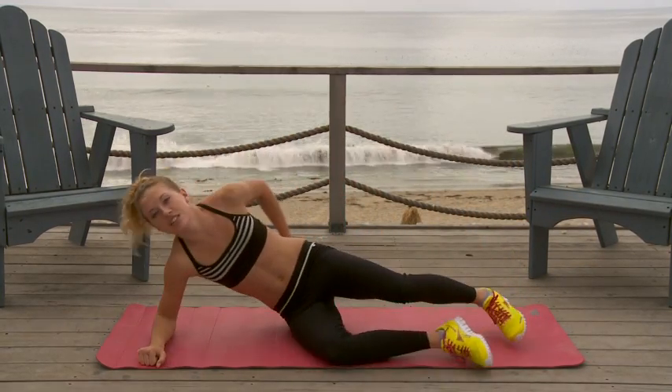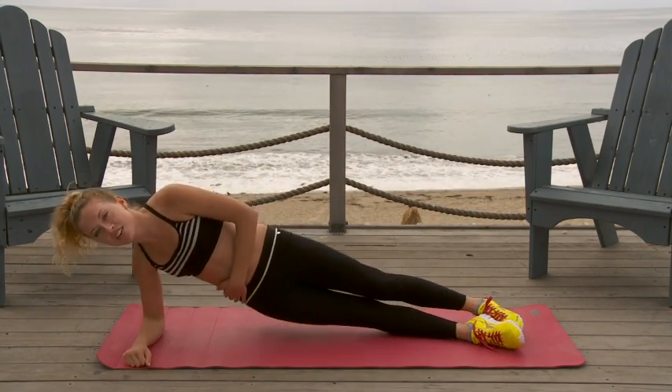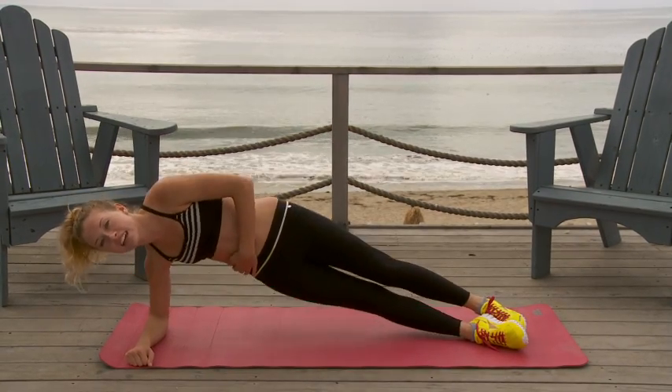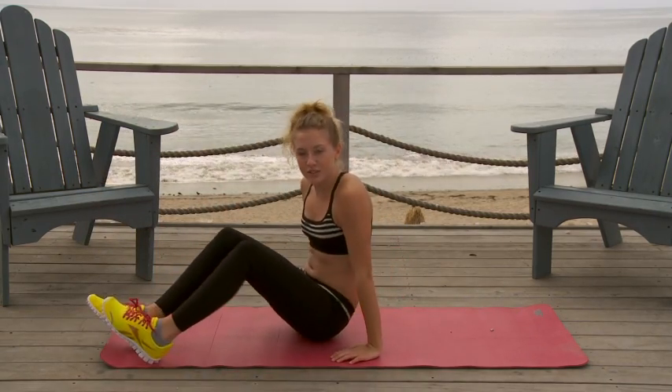And then you're going to switch to the other side because you want your body to be balanced. One, two, three, four, five, six, seven, eight, nine, ten. Okay, great. That's one set, and now we're going to do it three more times.